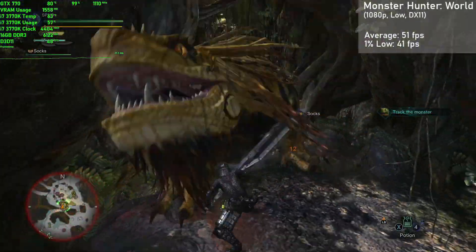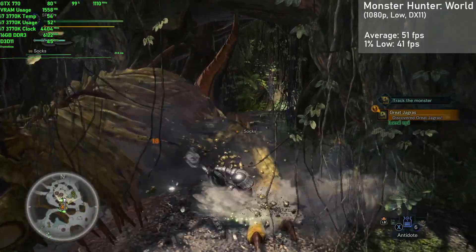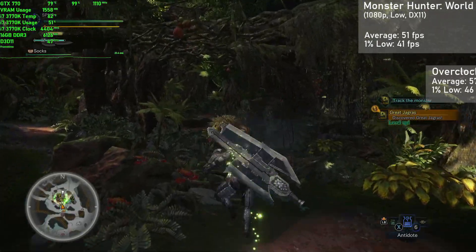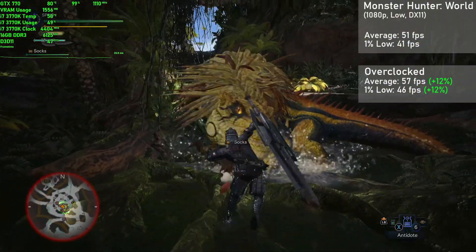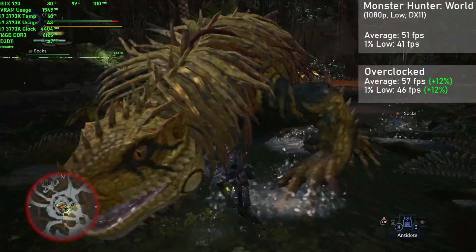Next up is Monster Hunter World, and I used the 1080p resolution with the low settings in DX11 mode. Our card managed 51 frames per second on average, with 1% lows down to 41. Overclocked, averages rose 12% to 57FPS, with 1% lows also rising 12% to 46. Frame times were very consistent and the game was a great experience, especially when overclocked.